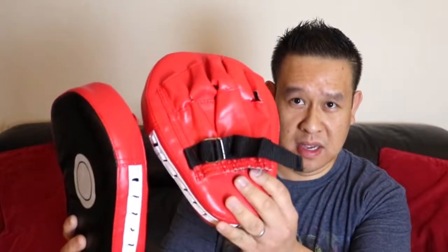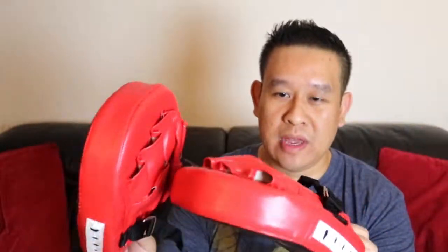Hey guys, welcome to the HG channel. In this video I'll be checking out these cheap punch pads. They're readily available online on eBay and Amazon — they're about six pounds, though prices do vary depending on the seller. They're quite generic and there are a lot of them online, but you can recognize them by their look. I've been using these for quite a few months now, so I thought I'd give you my review. Reviews are quite varied online, so I thought I'd grab a pair and check it out.